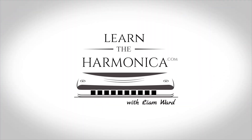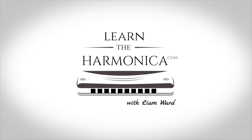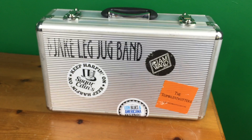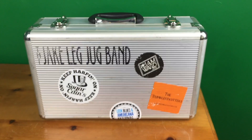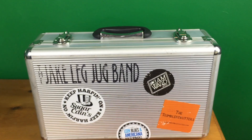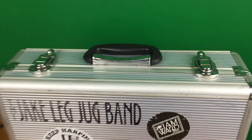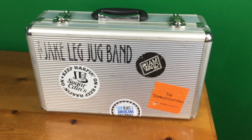Hey, Liam Ward here at learntheharmonica.com. A lot of you have asked what's in my gig case and today I'm going to give you a sneaky peek. Here is my gig case, decorated with my various bands that I play with — Sugar Cane sticker and some festivals that I've played. It's all very, very scruffy. Let's get it opened up and see what's inside.